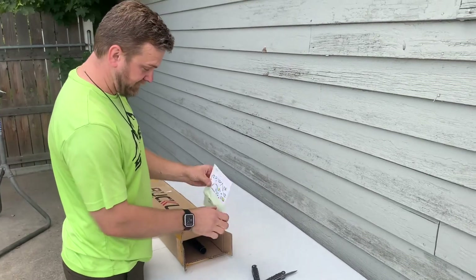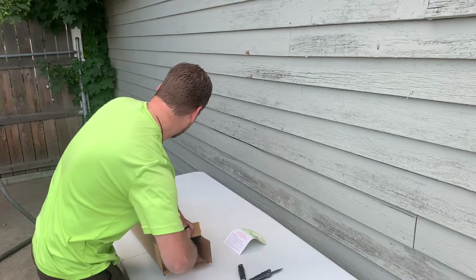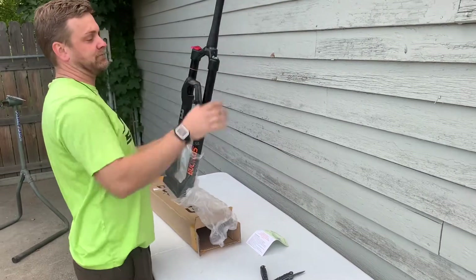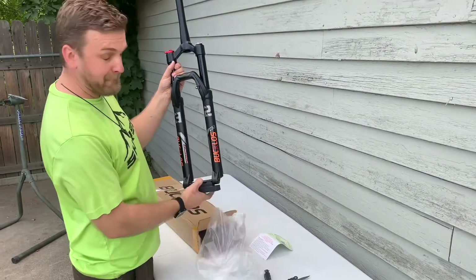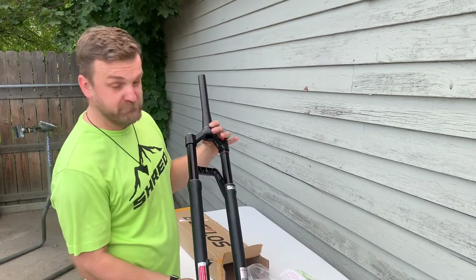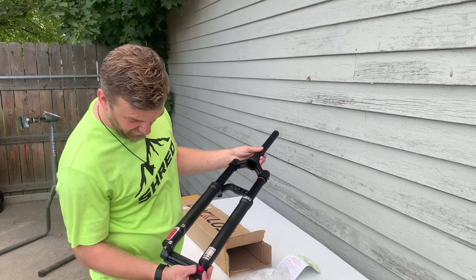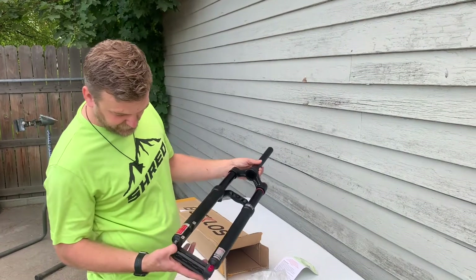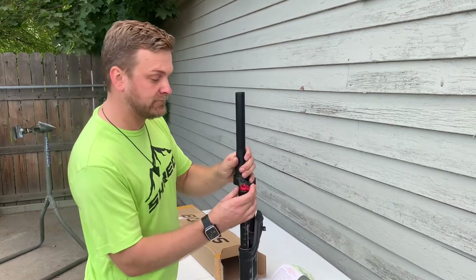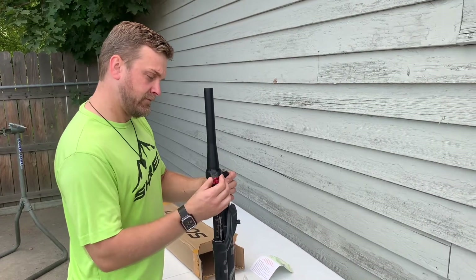Bucklose — we love cycling. They definitely ripped off some better brands. Let's just hope the performance is there. You get the rebound adjustment, a lot like a Fox. Obviously a 29 fork, which is what we're wanting. Quite a bit of rebound adjustment.